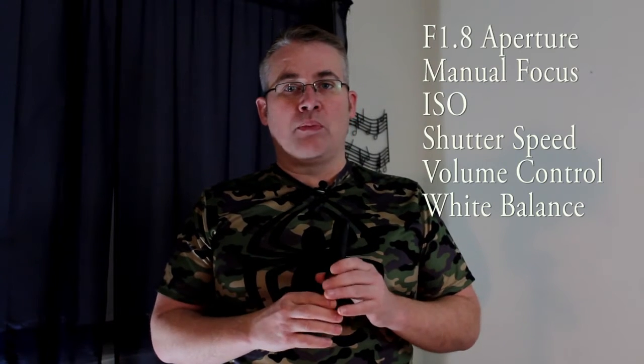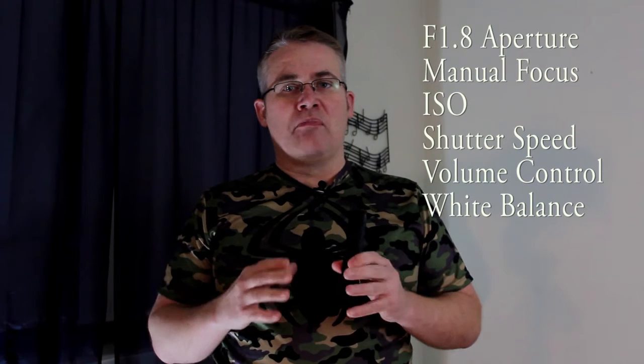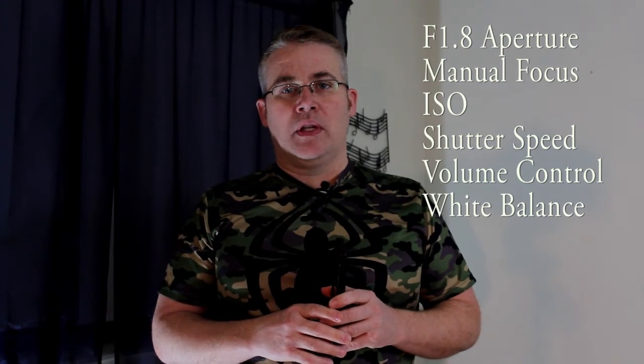I just converted from iPhone to Android. Still got a little bit of a learning curve. Not sure if I'm really sold on Android yet, but I'm liking it more and more. The camera has a 1.8 aperture with lots of manual control and video, and it's pretty much lived up to the hype so far.